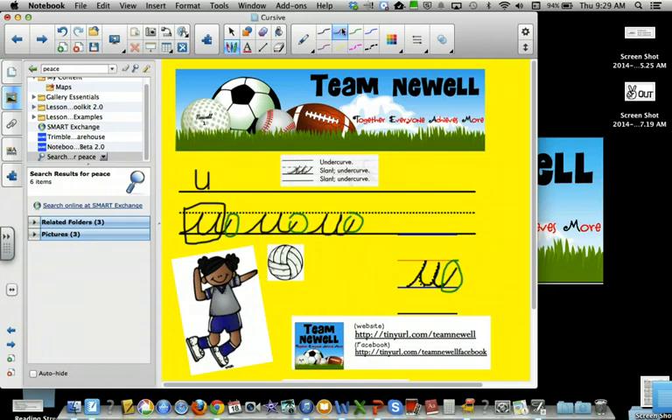Now I'm going to try a few. They could be right, they could be wrong. Undercurve, slant, undercurve, slant, undercurve. Okay, undercurve, slant, undercurve, slant, undercurve. Undercurve, undercurve, slant, undercurve.